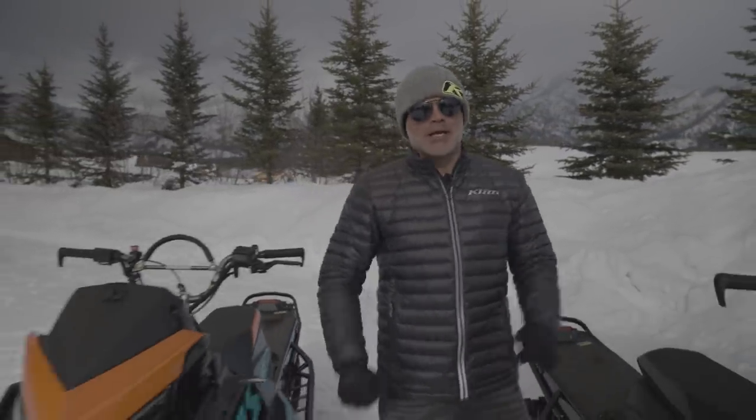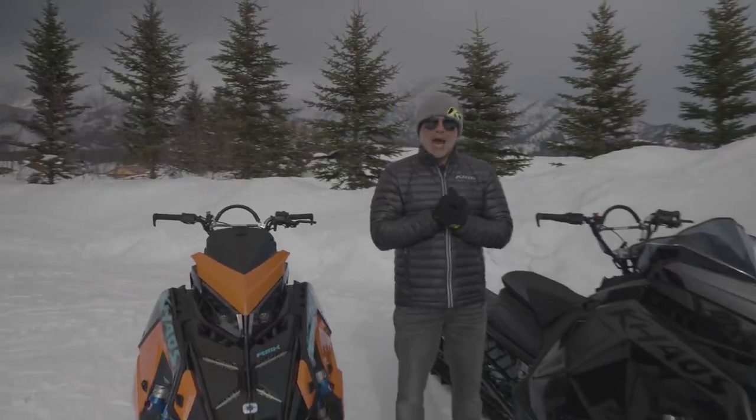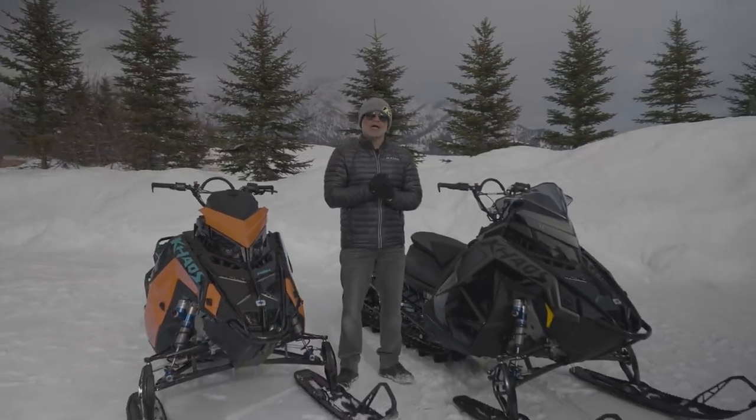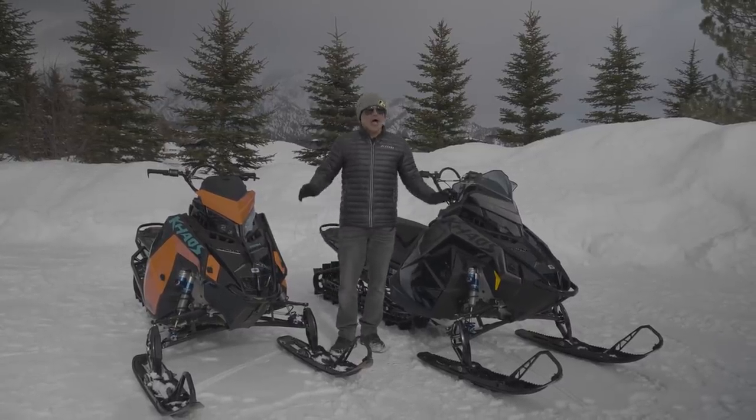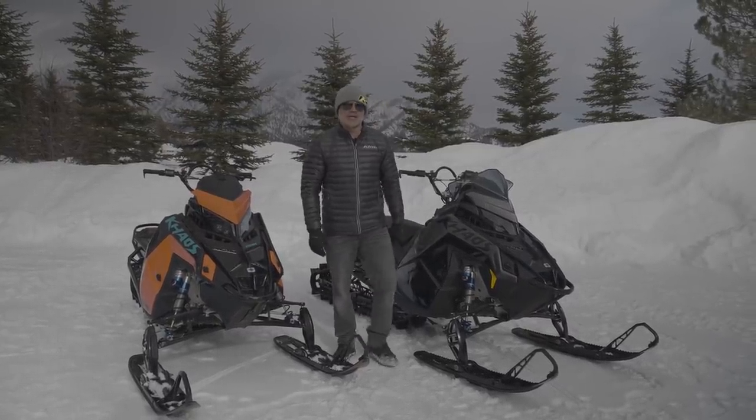What's up guys? Welcome back to the Next Level channel. Happy Monday. You've seen it, we've launched it, it's out. And today we're going to talk about some snow check options. And I've gotten a chance to ride a lot of these sleds. So today we're going to talk about my favorites. Let's get into it.